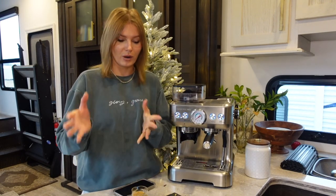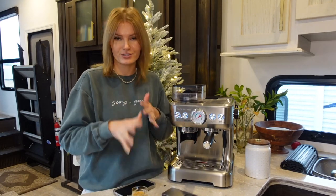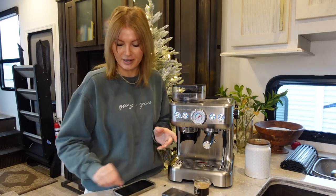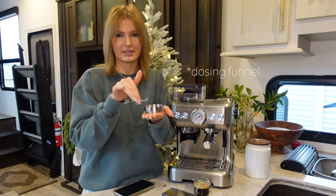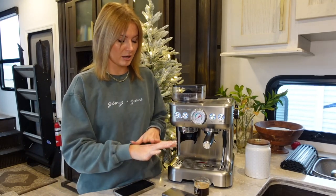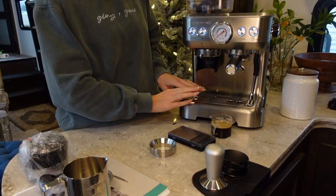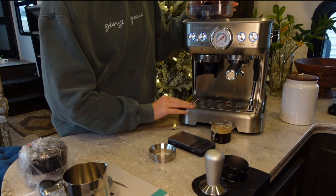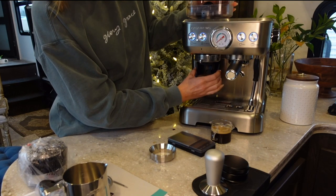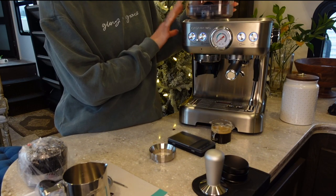The nice thing is it came with a ton of really cool accessories that you don't necessarily have to go out and buy. I did buy a scale and this little measuring cup for dialing in my espresso. The machine itself is packaged very well. There really is not much assembly other than putting the drip tray on, which is probably the only plastic piece, and then putting the bean hopper on top.